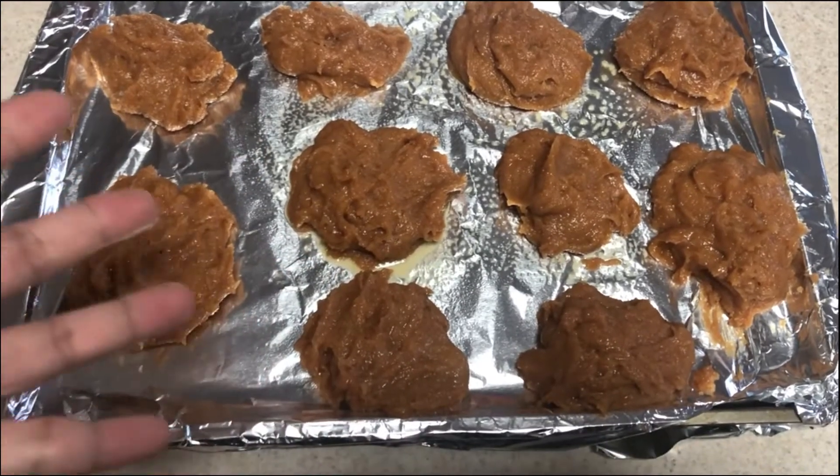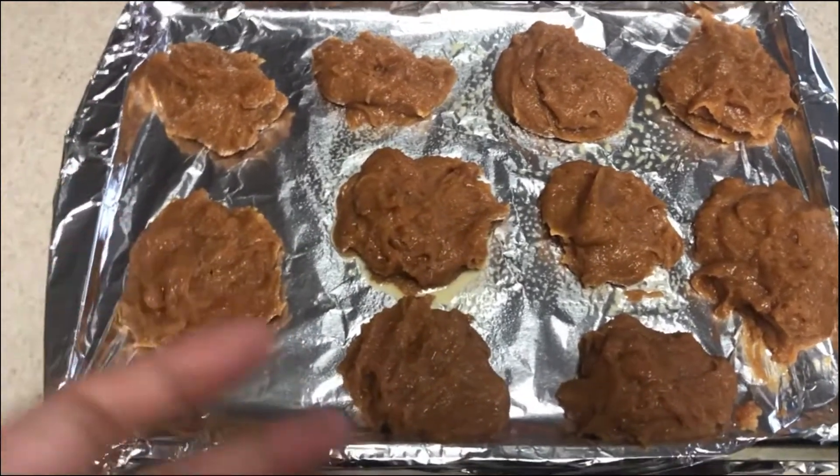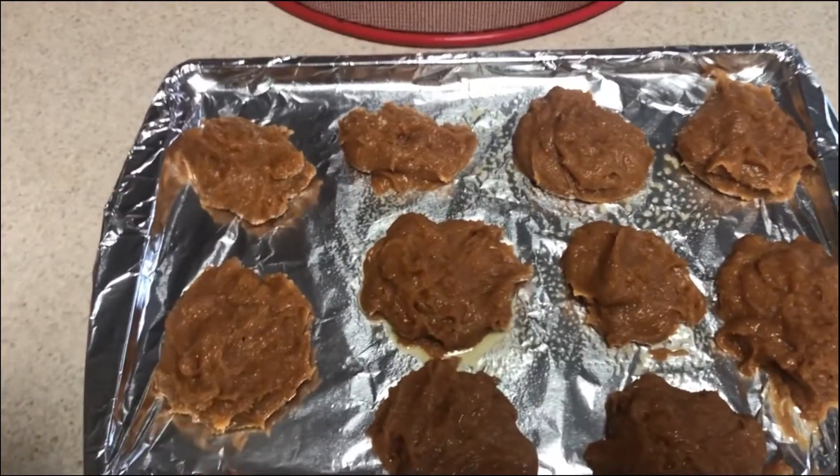All right, here are my little poop piles. I want to stick them in the oven now for about six to eight minutes.